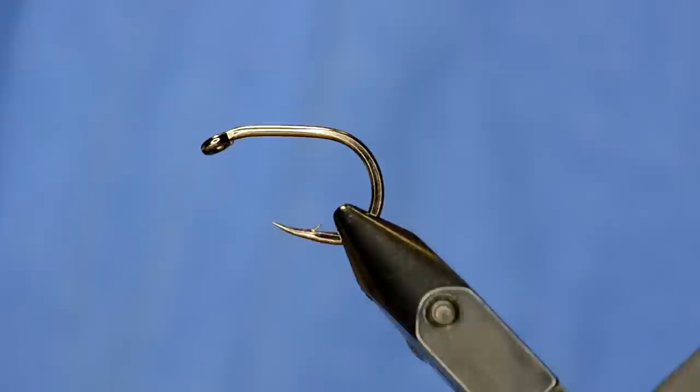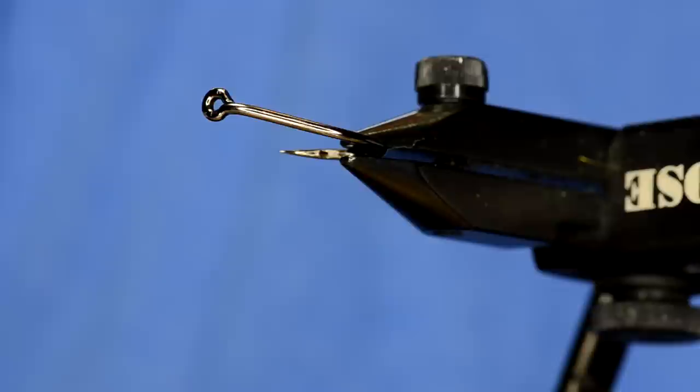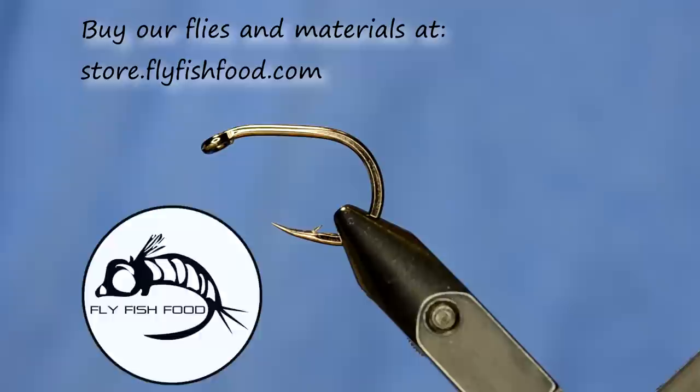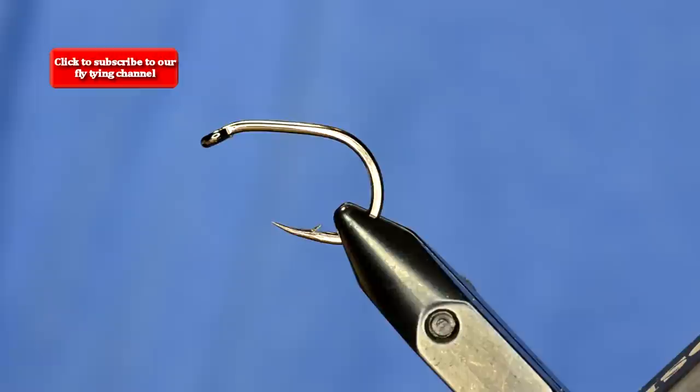We've got some new Allen carp hooks — really cool, super stout hooks. If any of you bend one out on a carp, please let us know because we want to see those fish. As you can see, it's slightly offset. This is the MP002 size 1, and I've also been tying some low-fat minnows on this. It's a really cool hook with a very aggressive hook point.